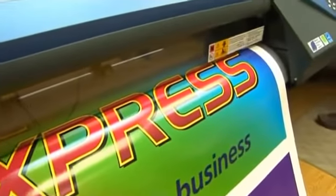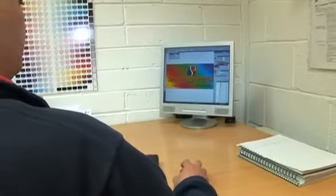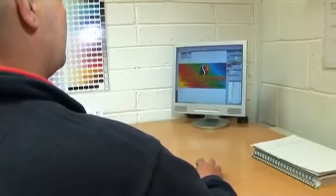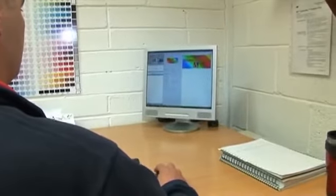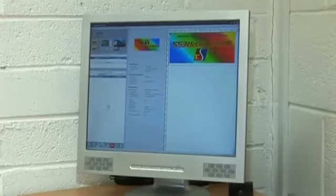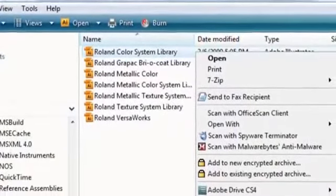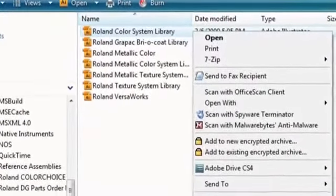So we decided to go with the VF640. One of the key selling points for us was the Roland RIP software VersaWorks, which makes life very easy. As soon as a job is set up the machine can be left unattended and we can be rest assured that it won't let us down. And when you've got a really busy production unit you need that peace of mind.